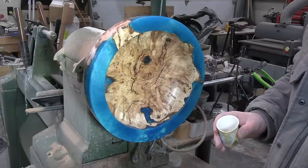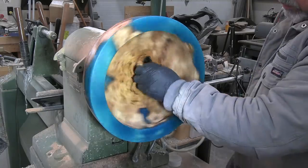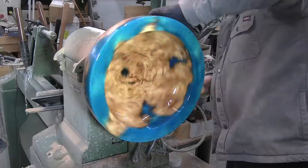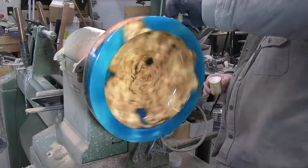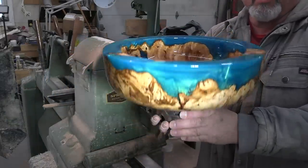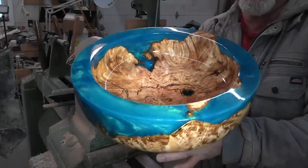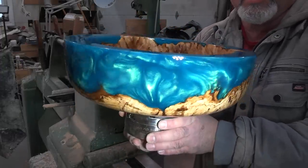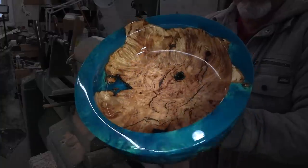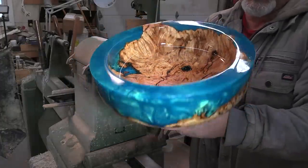Best part — first coat finish. This is Waterlux Original Gloss. I tell you, it has got some weight to it. The chalk is still on here but this thing is heavy — I'll get a weight on it before the end of the video. Crazy resin, crazy looking burl. Tons of filling with the CA glue, but well worth it. See you tomorrow for the second coat.